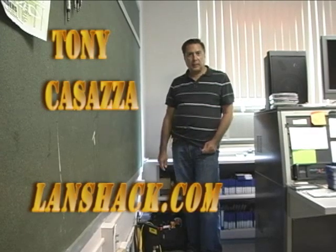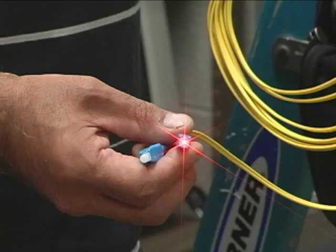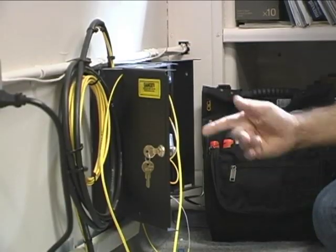Here we are in the main building and we're going to see if this fiber box down here near the floor has a signal on it — that would be our red blinking light that we put on the other end, just to make sure we have continuity between the buildings. We have this fiber box on the floor where they've made multiple splices, and who knows where we may find it.